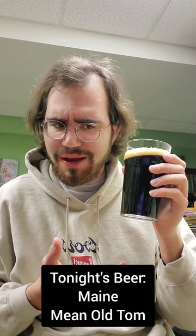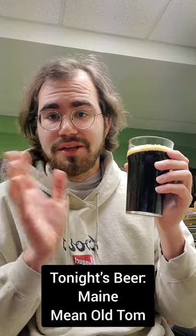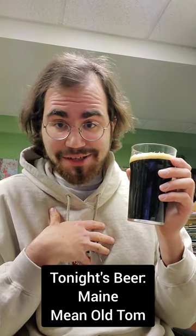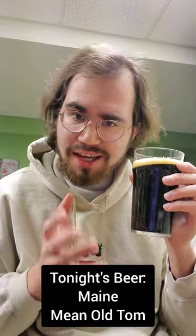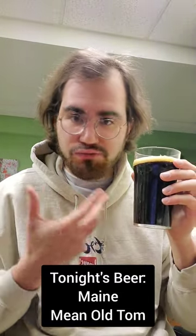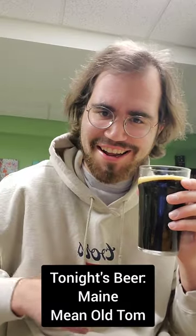It's definitely probably one of my favorite stouts, to be honest. Ratings on this aren't like super high — they're very good, but I think this stout is outstanding. This is a Darren seal of approval right here. Just to reiterate: very smooth, very milky, nice hint of vanilla, great coffee and chocolate flavors, very malty, very much that roast malt flavor in there. Just very nice, very delicious, and I highly recommend. Hell yeah, Maine Brewing Company — did it again.